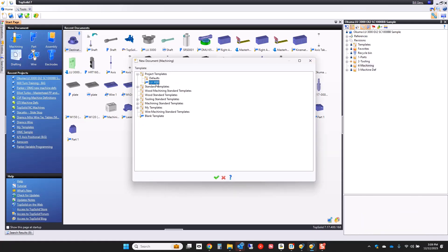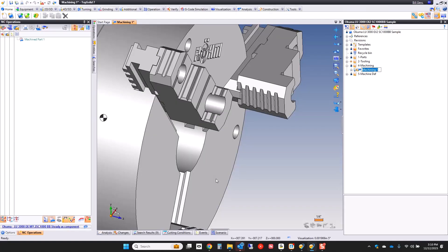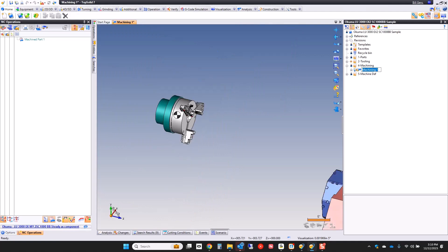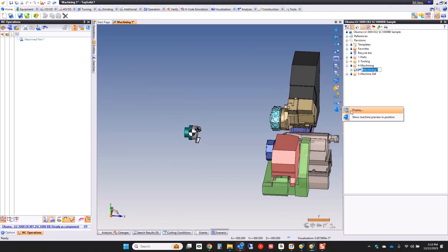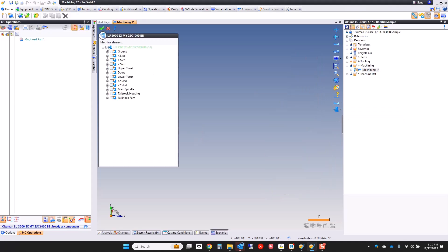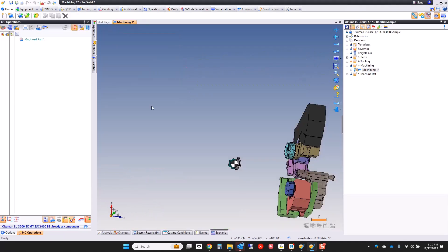I'm going to go to my project templates. I have a template for my LU3000 already — we'll go ahead and open it. You can see I have my ROM chuck in there right now. If I zoom out, you can see the machine definition that's present. We can turn on the entire machine so you can see that it's all there. I just like having just what I need visible.